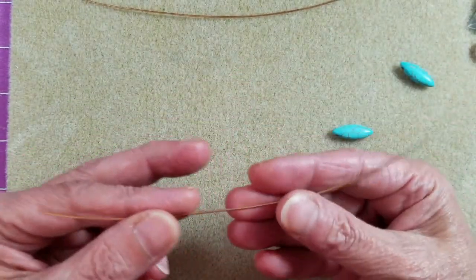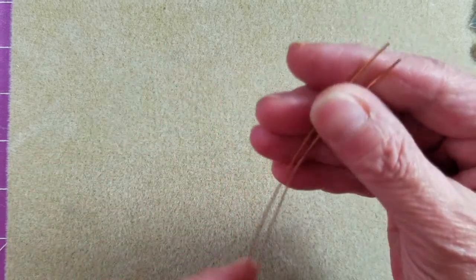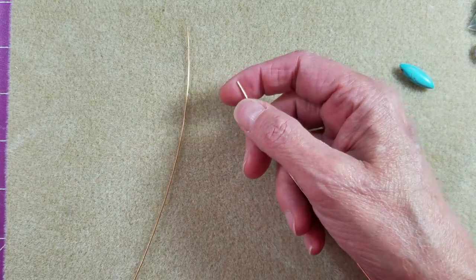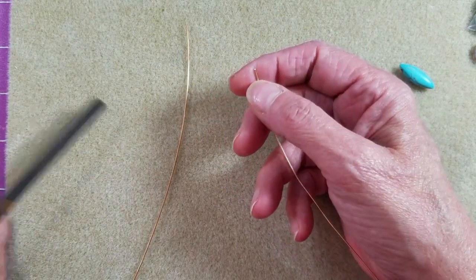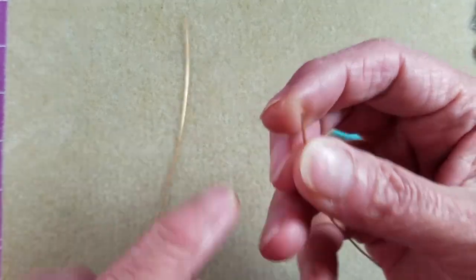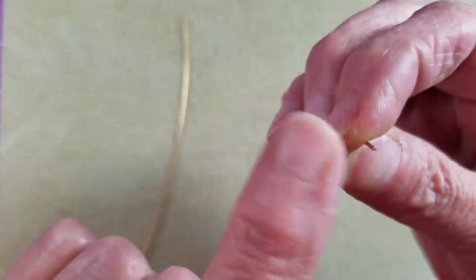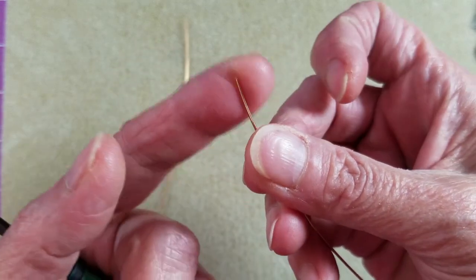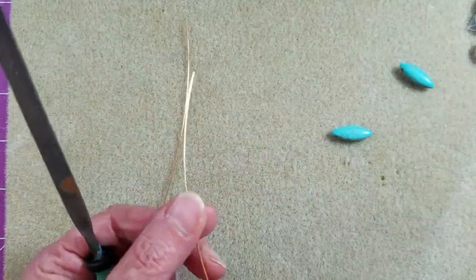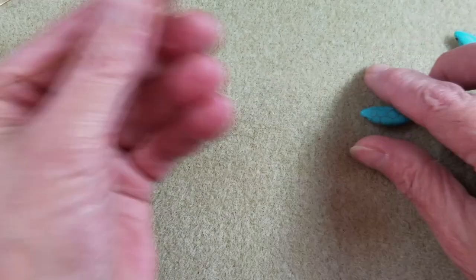To get started, cut yourself a couple of pieces of wire that are six inches long. Make a flush cut on the end, and then go ahead and make your ends nice and smooth using your file. Smooth off any rough edges to prevent sharp points that could snag on clothing or scratch someone's skin. I went ahead and filed up the ends on both of my wires.